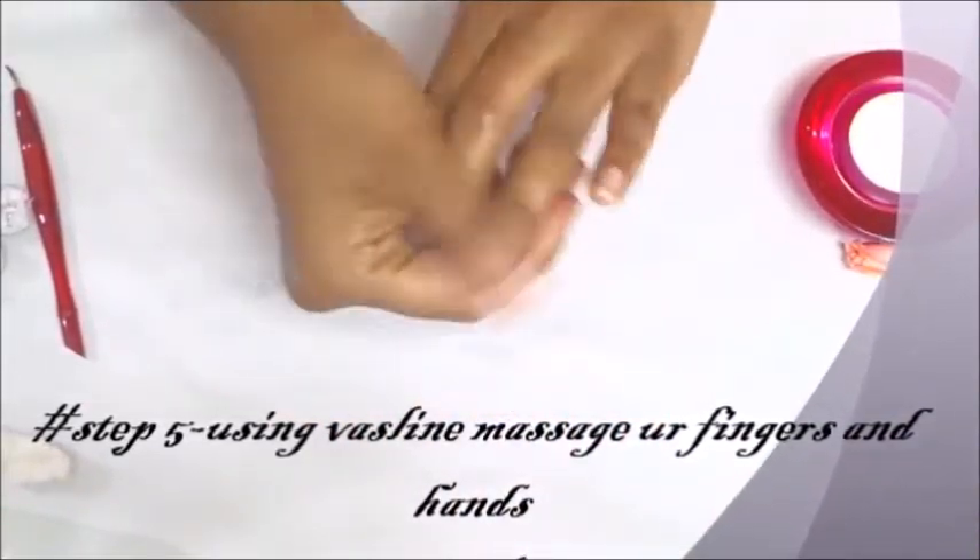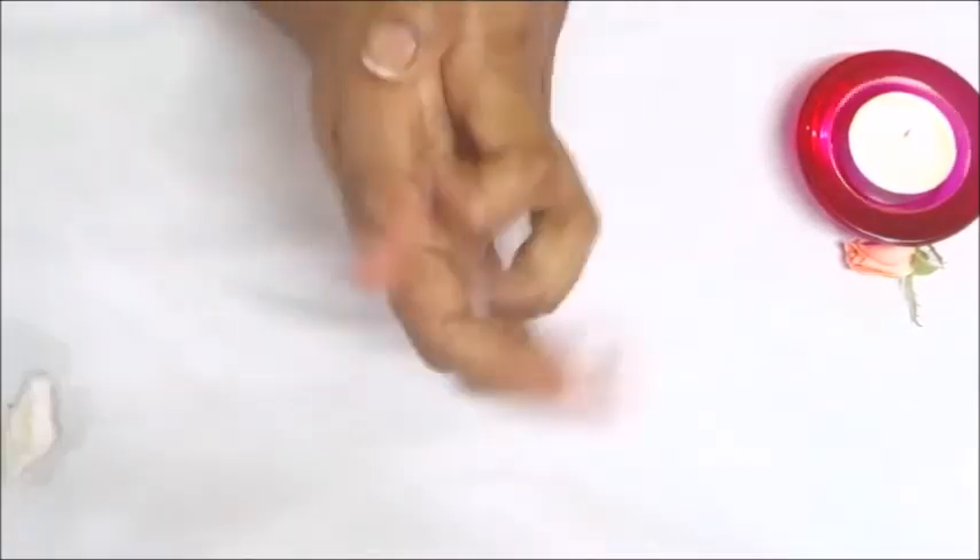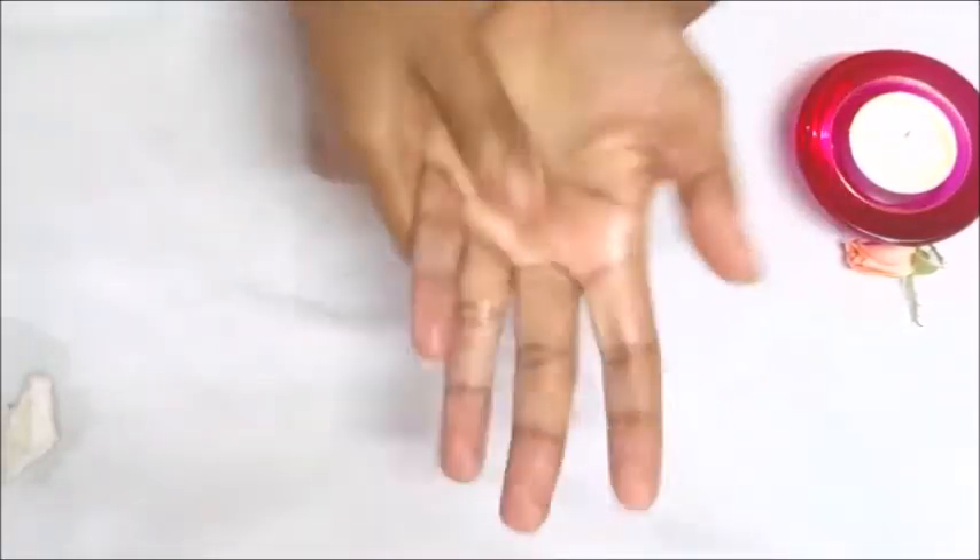The final fifth step is to give a good massage to your hands and nails using Vaseline or any petroleum jelly.